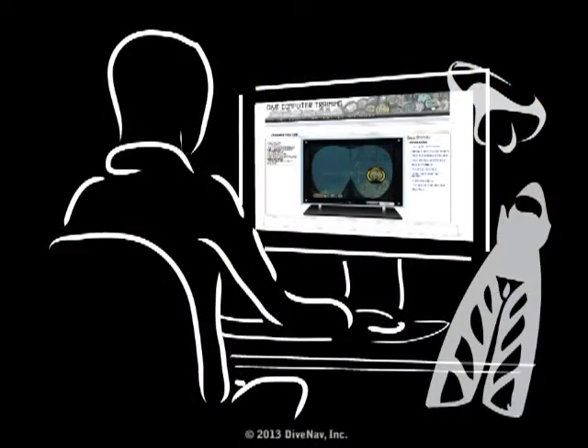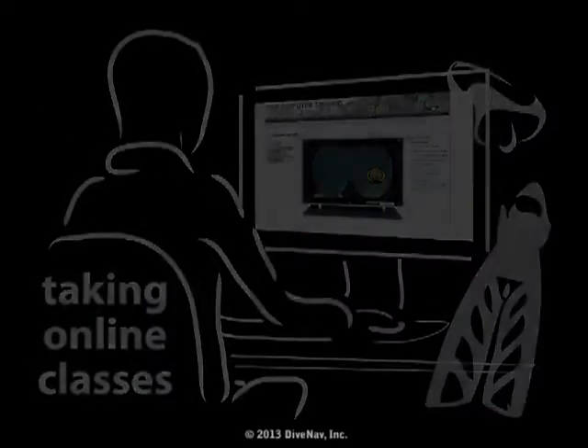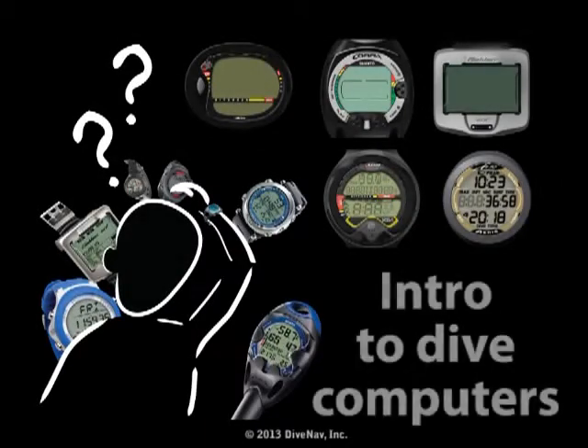Before you continue, we recommend you take the free class Taking Online Classes — you will learn how our classes are organized. Also, we recommend you take the Introduction to Dive Computers class so you will better understand how dive computers operate.